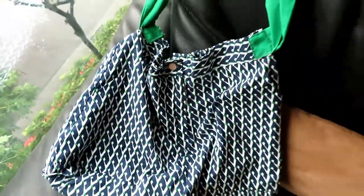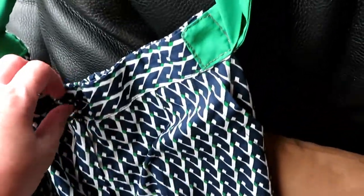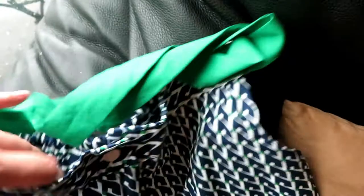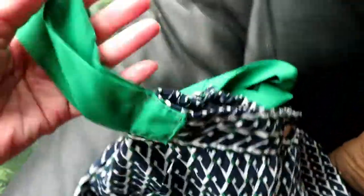And that's the edge button. Now you have a big, lightweight shopping bag. You can fold it and carry it with you anytime. It's environmentally friendly and reduces the use of plastic bags. I hope you enjoyed today's video and have fun sewing. See you next time.